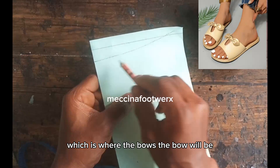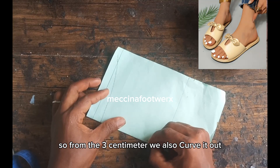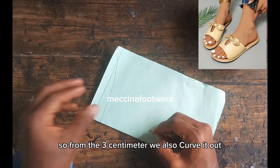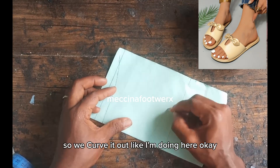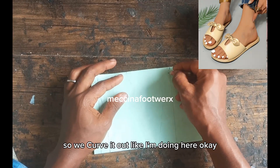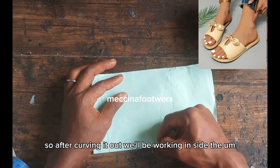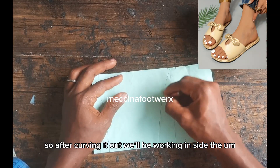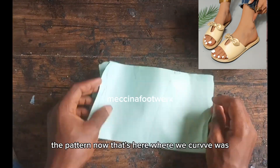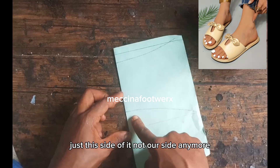The instep side is where the ball will be. From the 3 centimeters, we also curve it out — it's not supposed to be straight, so we curve it out. After curving it out, we'll be working inside the pattern, just this side of it, not outside anymore.